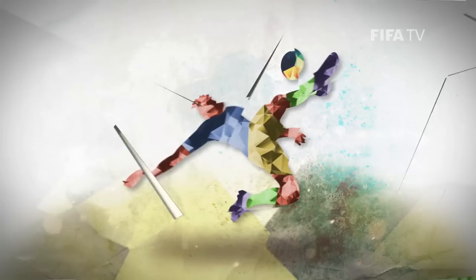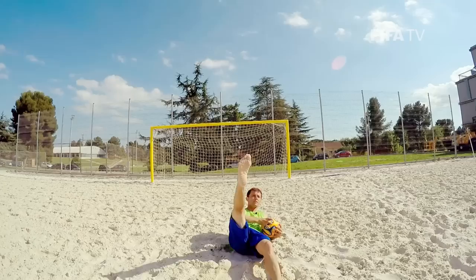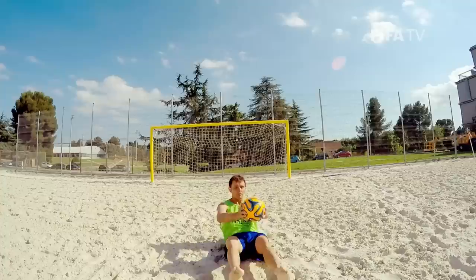I'm going to explain how to do a bicycle kick in beach soccer. Step 1: sit and practice the bicycle kick movement, which consists of lifting one leg for momentum and then kicking the ball with the other foot. It should be something like this.